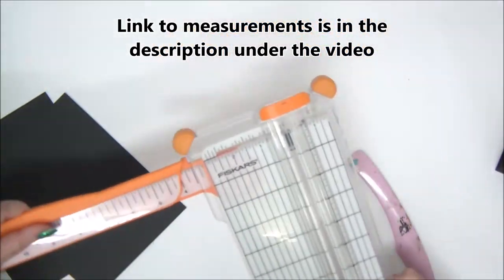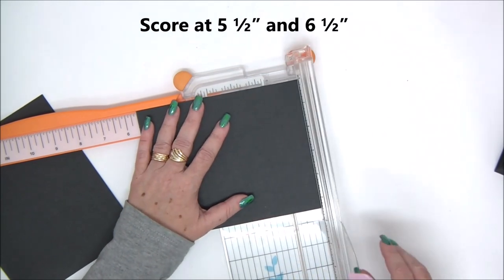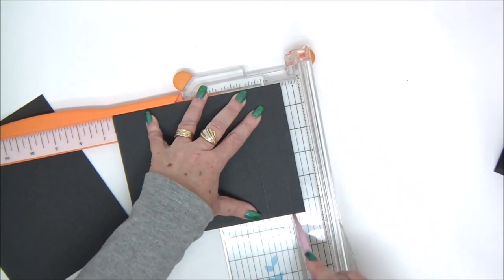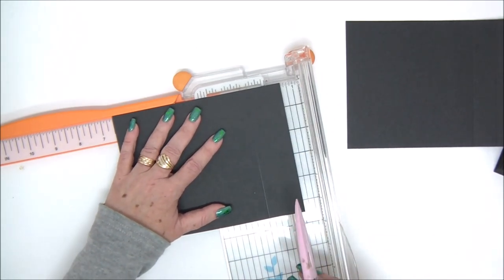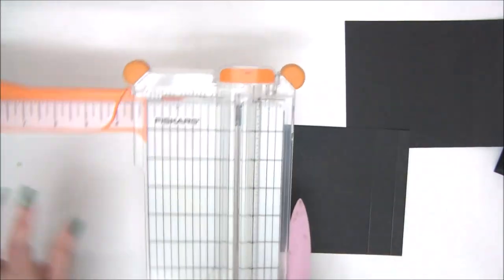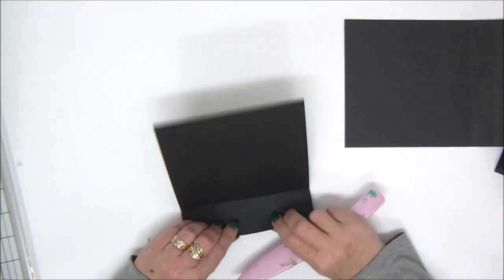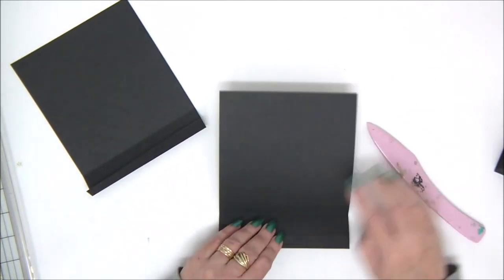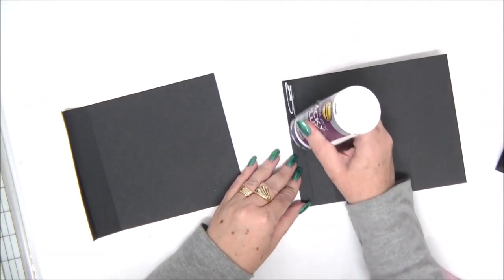We have our two pieces here — again, you have all the measurements in the cutting guide downloadable from the link in the description. We're going to score them at five and a half and six and a half. Basically what we're making is a spine on both sides to fit the width of the mini album. We do the exact same thing with the other piece and then fold on the score lines. If you want to make your accordion longer or bigger to fit more photos, you would need to also make the spine wider, as these measurements are for this specific size accordion.